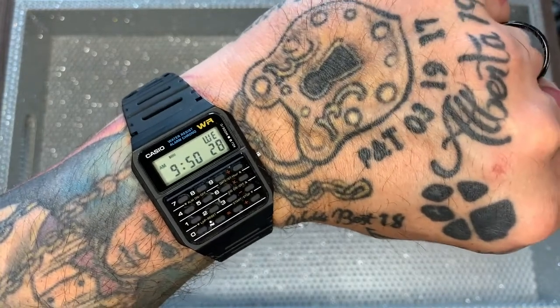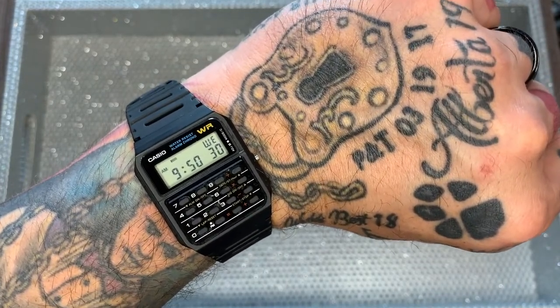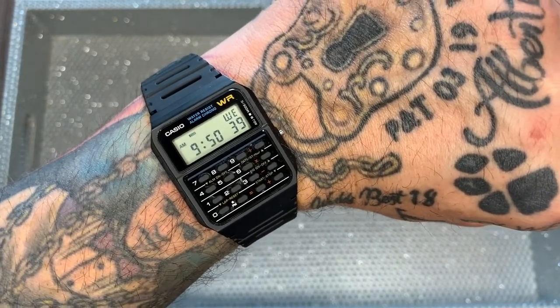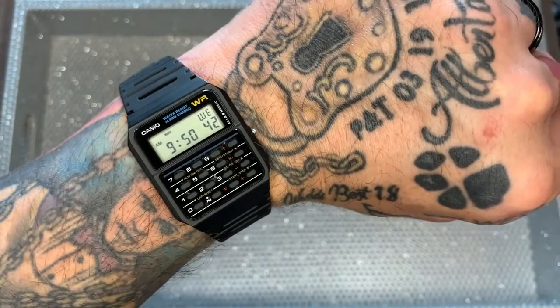The battery in this is amazing. They're about $1 or $2 to replace, and you're going to get a battery life of anywhere from three to five years. Think about that — a dollar or two, three to five years on this.